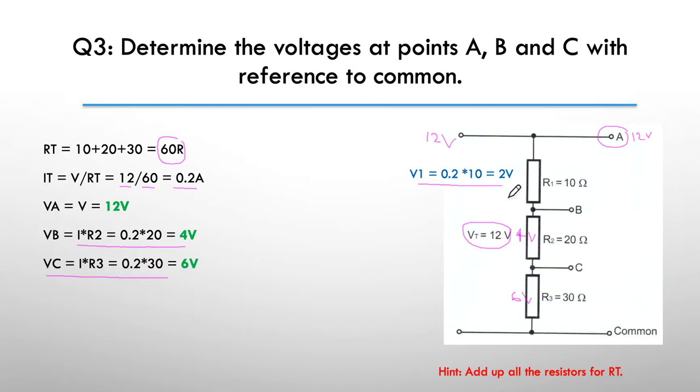I also worked out the voltage across R1, and that gave us 2 volts up here. So with reference to common or ground or zero volts, the voltage at C is 6 volts, the voltage at B is 6 plus 4 giving me 10 volts at B, and A is 12 volts. Just to check ourselves: 6 plus 4 plus 2 equals 12 volts. So with reference to common, we had 6 volts, 10 volts, and 12 volts.